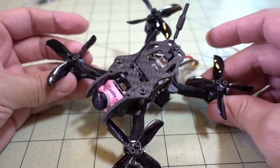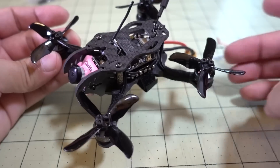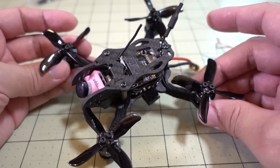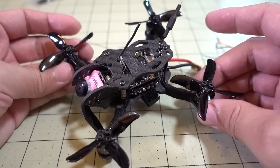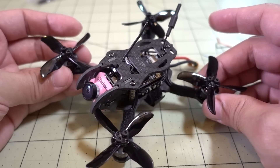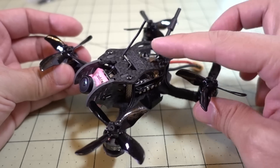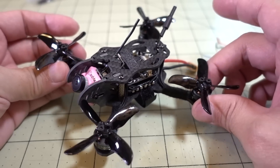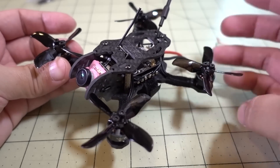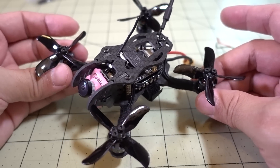So I'm thinking this receiver is probably pretty good in terms of range. Obviously this little tiny antenna fits into very small frames. I'm thinking this is a good receiver for your micro drones if you're doing mostly park flying — I'd say it's going to be pretty safe up to 300 meters. Anything beyond that, you're probably taking a risk, because these antennas weren't really meant to go that far. But in my testing it seemed fine, and I couldn't go much further than about 175 meters without seeing any reduction in my RSSI signal.